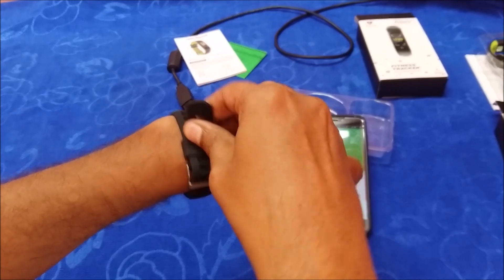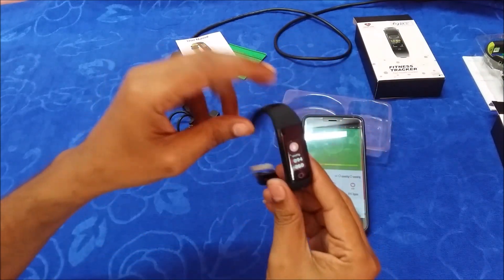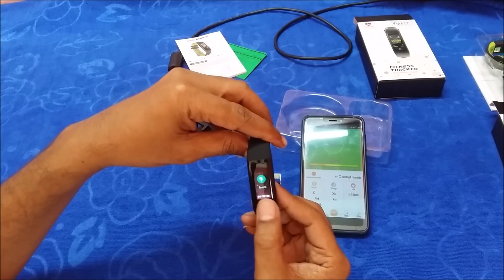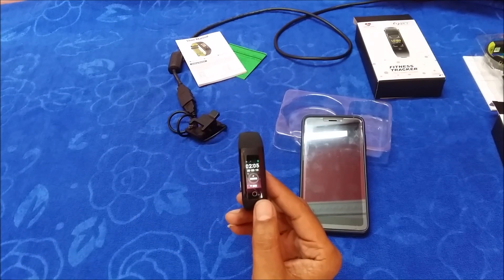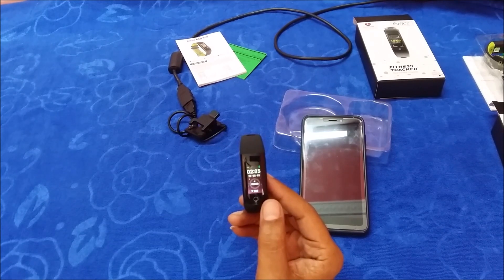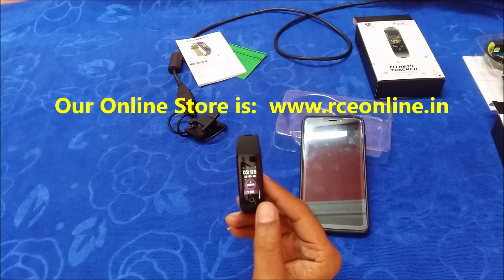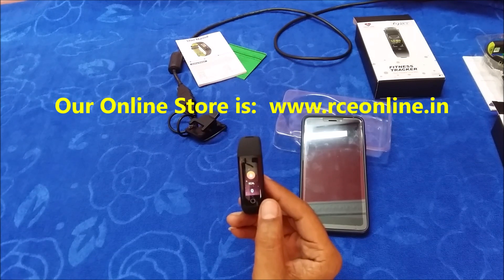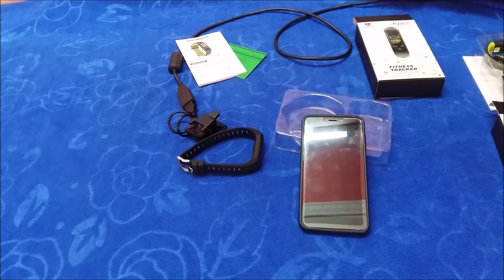If you have any queries, do call us on our customer support number or write to us on YouTube — we will try to answer as quickly as possible. Do subscribe to our YouTube channel where we keep coming out with reviews of new smart bands and technical information regarding repair, replacement, and more. This smart band is available in our online store at www.rceonline.in. Thank you for watching — have a nice day.